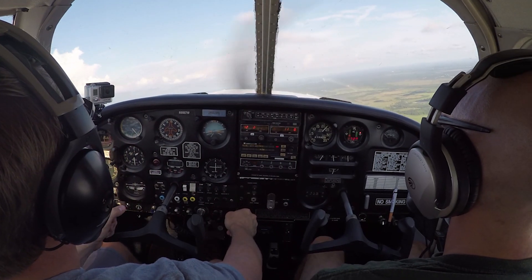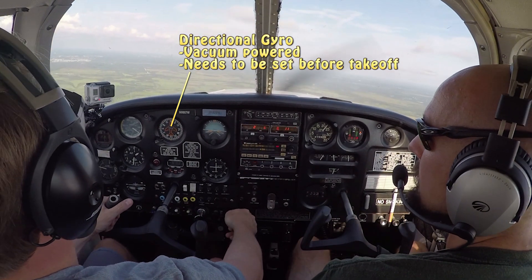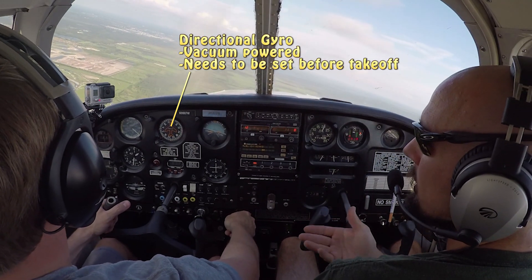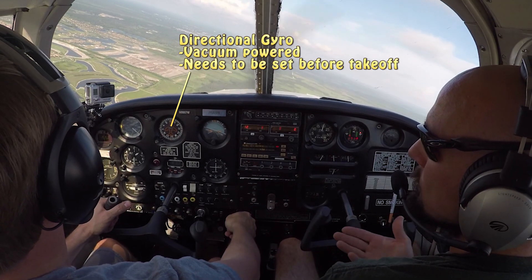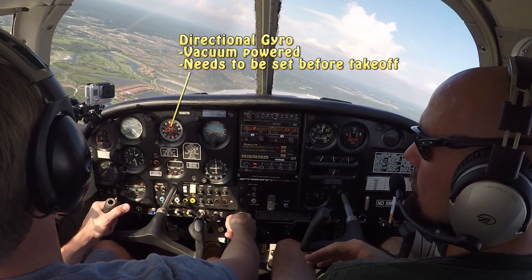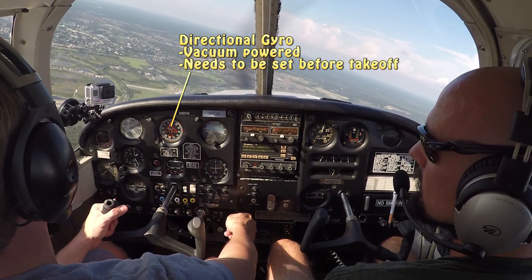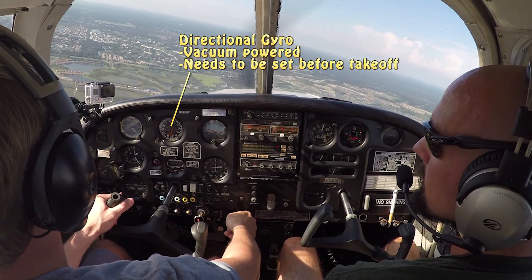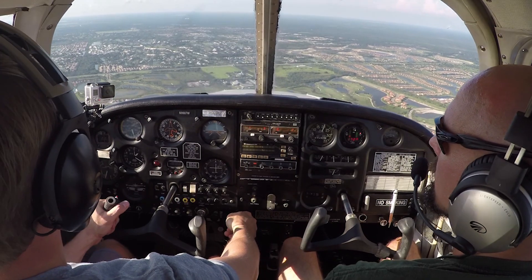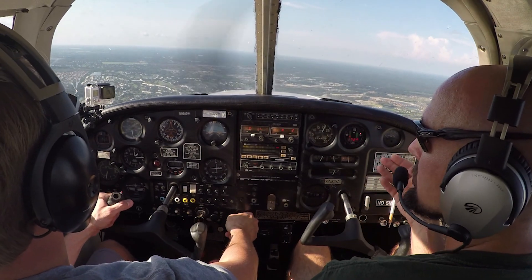The next instrument in the middle is our directional gyro, our DG. The directional gyro has to do with our direction, and it's a gyro instrument, so it looks a lot like a compass — but it's not a magnetic compass. We reference our magnetic compass before takeoff and set our directional gyro to that same heading to align them. The directional gyro will indicate the proper heading but needs to be reset every so often during flight. The reason we use it is that the magnetic compass bounces around a lot, whereas this remains pretty rigid in space because it's a gyro, giving us a very stable indication of our heading.